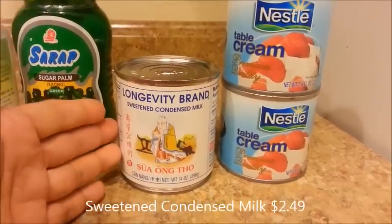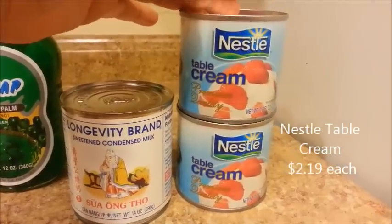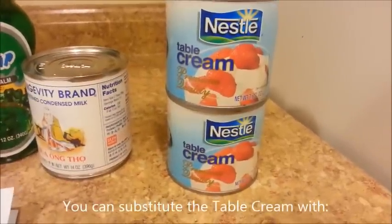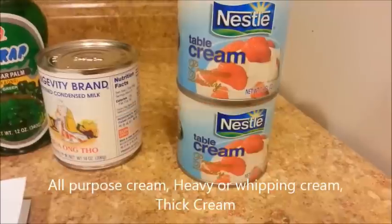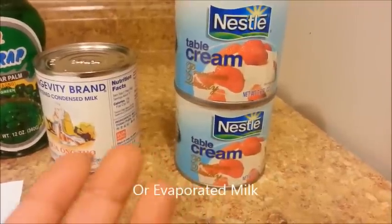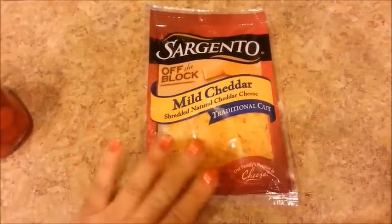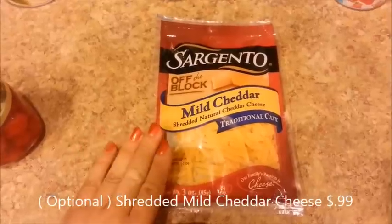We will need some sweetened condensed milk and some Nestle table cream. And if you can't find this, you can replace it with all-purpose cream, heavy or whipping cream, thick cream, or evaporated milk. And this next ingredient is optional — some people like to add it, some people don't, so it's completely up to you.